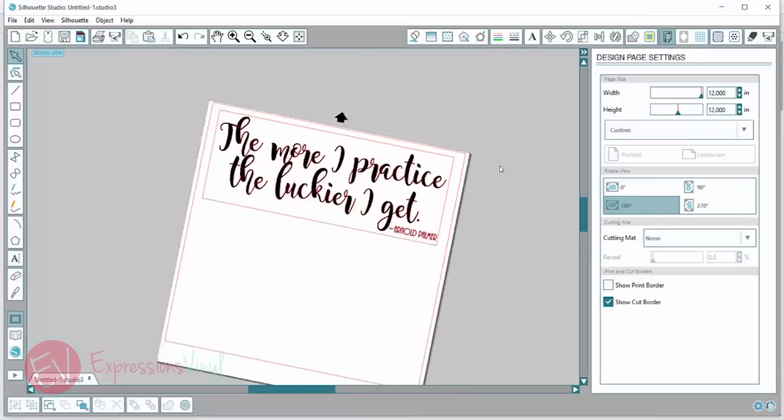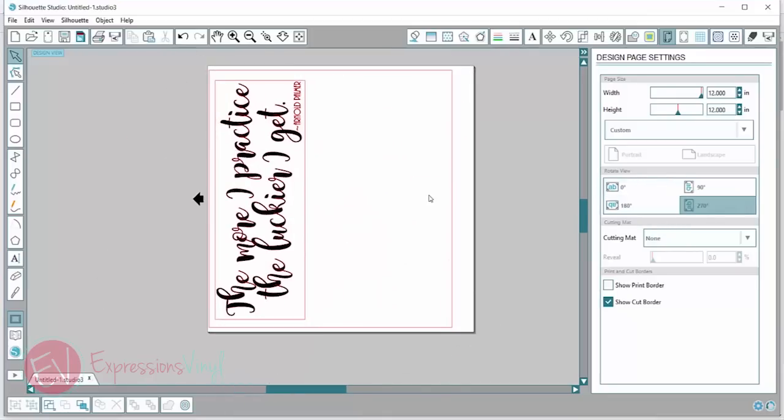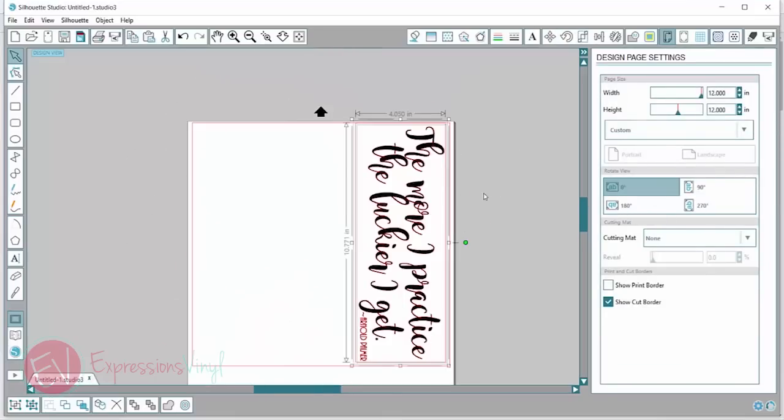So let's say I have it set this way going into my machine, but on my program I think it's going to go in this way. So when it cuts, instead of cutting across the top it's actually going to cut along the side because I've got this rotated. So make sure you've got that rotation set where you want it, and then you've got the placement of what you're cutting in the right place.